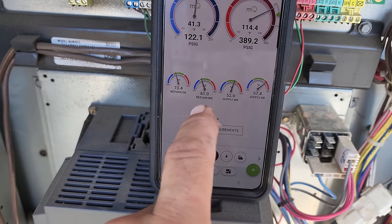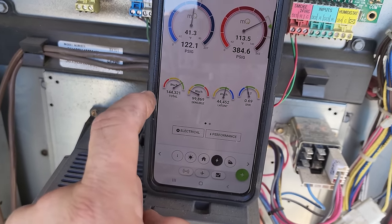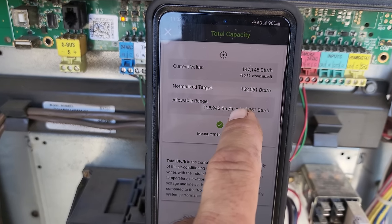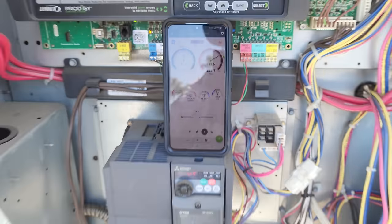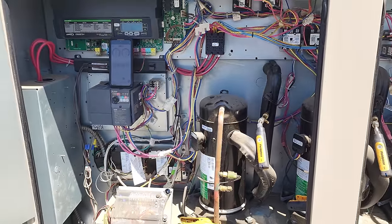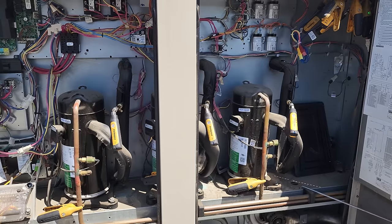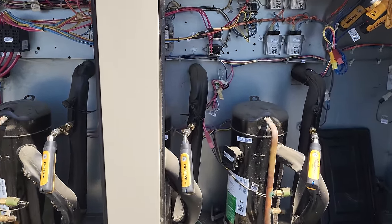Circuit three looks about the same — subcooling and superheat aren't showing anything too crazy. Approach temperature is showing zero, which I don't like. Calculated target is 162 right now, and we're at 147. I think it's more or less due to my air probe placement. This thing is rocking, so I'm going to go ahead and take the probes off.